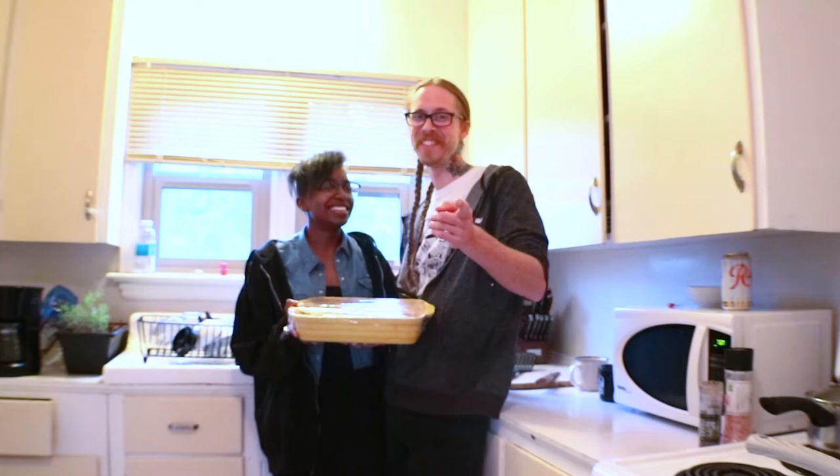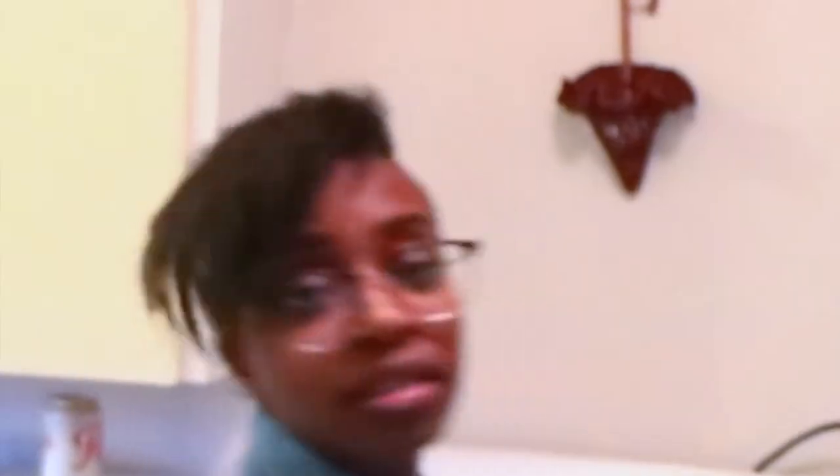Now that the cauliflower is nice and marinated — maybe you had a few beers to marinate your liver — it's time to cook it.